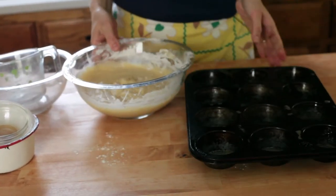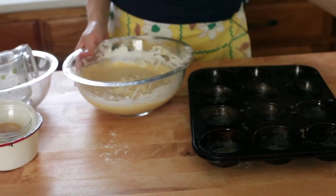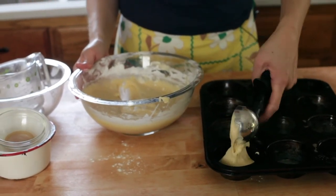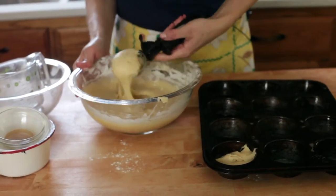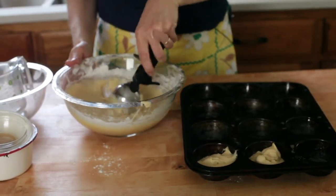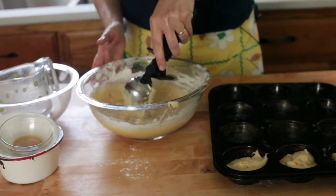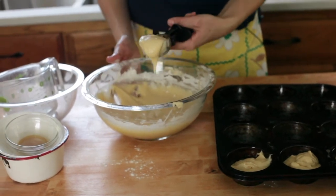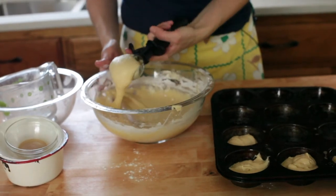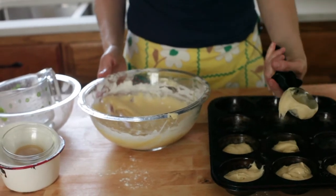I've got a 12-cup muffin tin here. You can use a muffin tin — that's what the recipe looks like on the website — or you can do this in an eight by eight baking pan, that works just as well. We're going to fill one good scoop, three quarters of the way up. These do rise quite a bit, even though they're called shortcakes, they're not really that short. They're going to bake at 375 for 15 to 18 minutes until a toothpick inserted in the center comes out clean. I'll show you how to make your own whipped cream and how to get your strawberries ready in just a second.